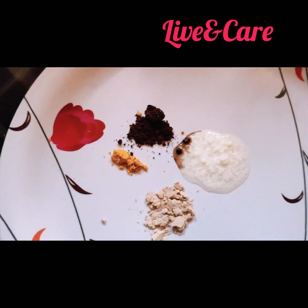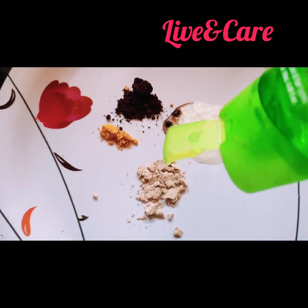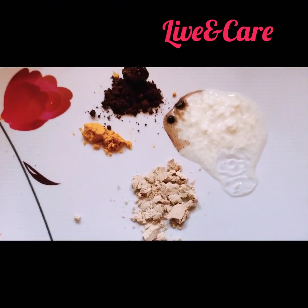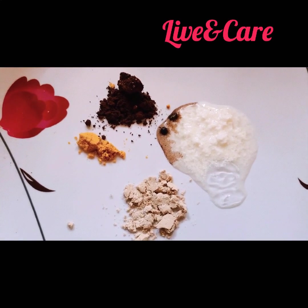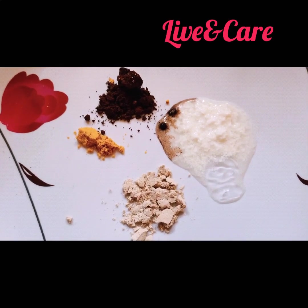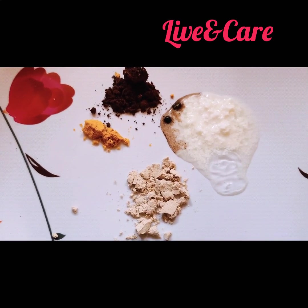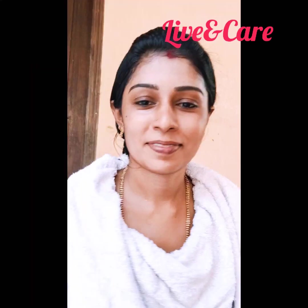When my skin is using it, I have used this. I will add some cream. I will show you how to get some results. I will mix this and apply it, then wash it off and clear.